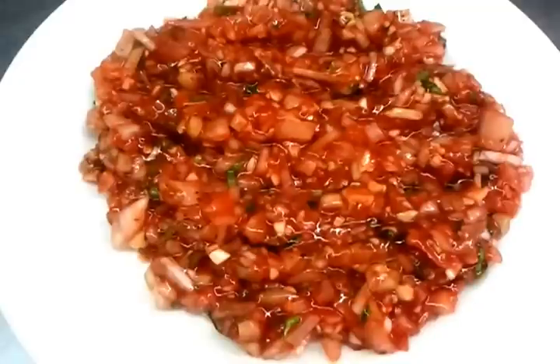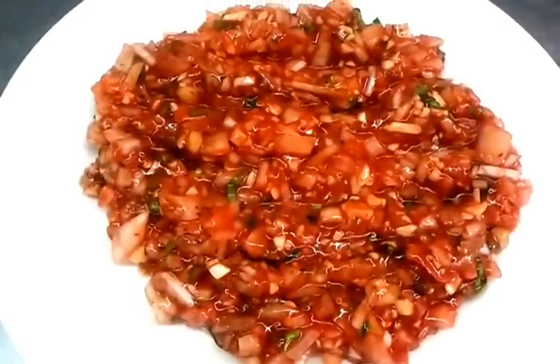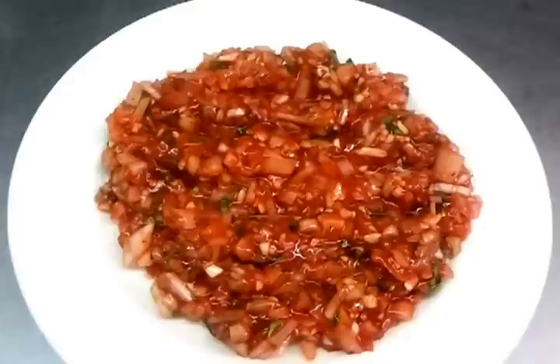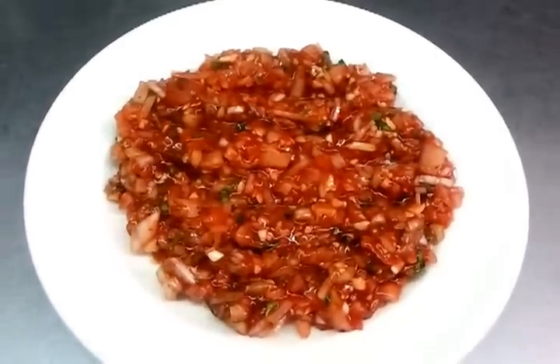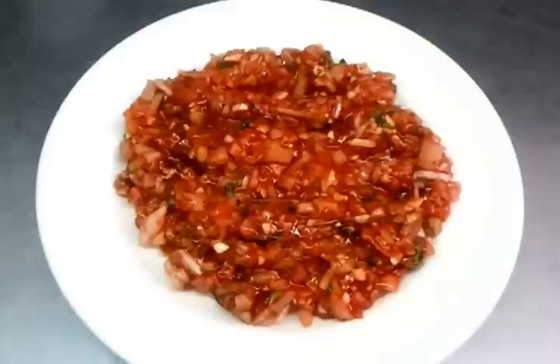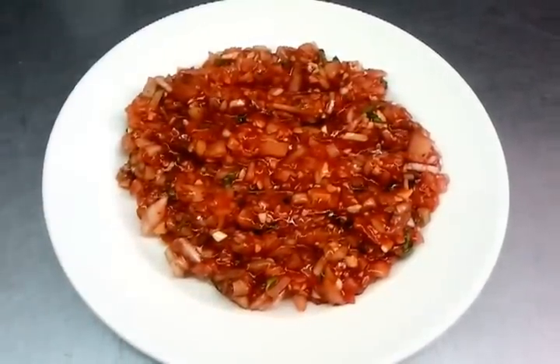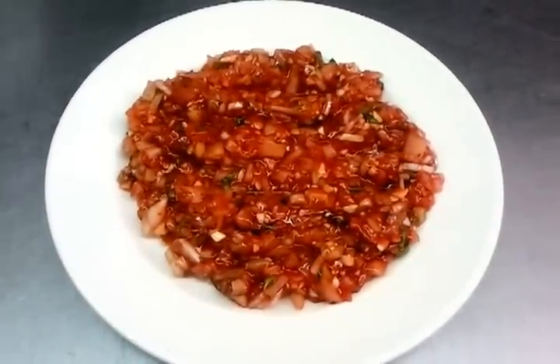This is our Indian style onion salsa. Thank you for watching the video. Please log into our website at www.indianrestaurantcooking.com. Thank you.